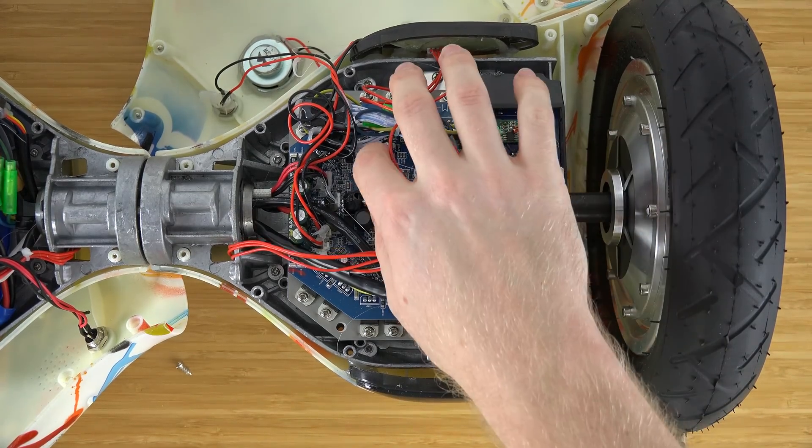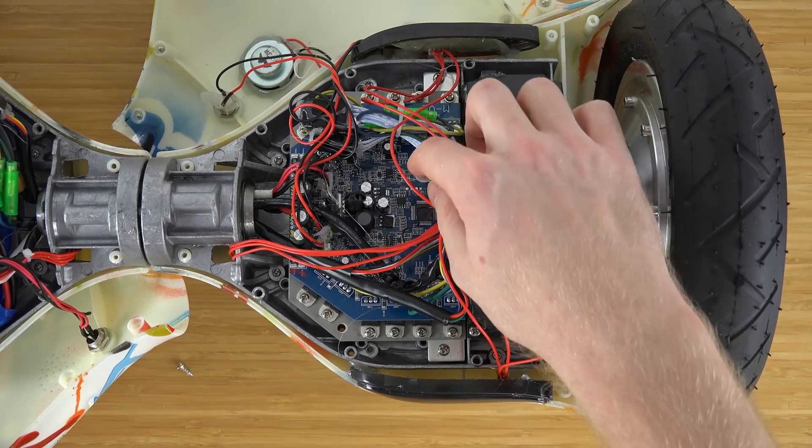On the right side of the hoverboard, this is where all the brains are — the control board that tells it how to balance, when to go, and when to stop.